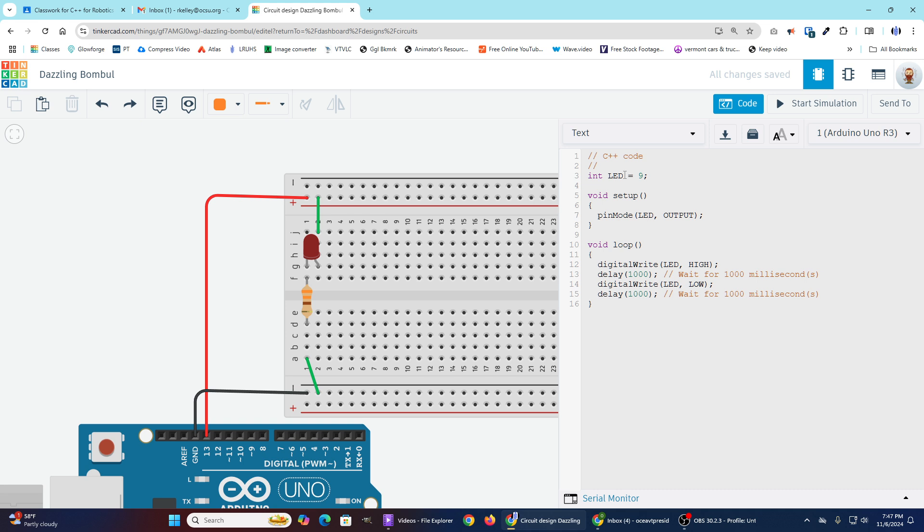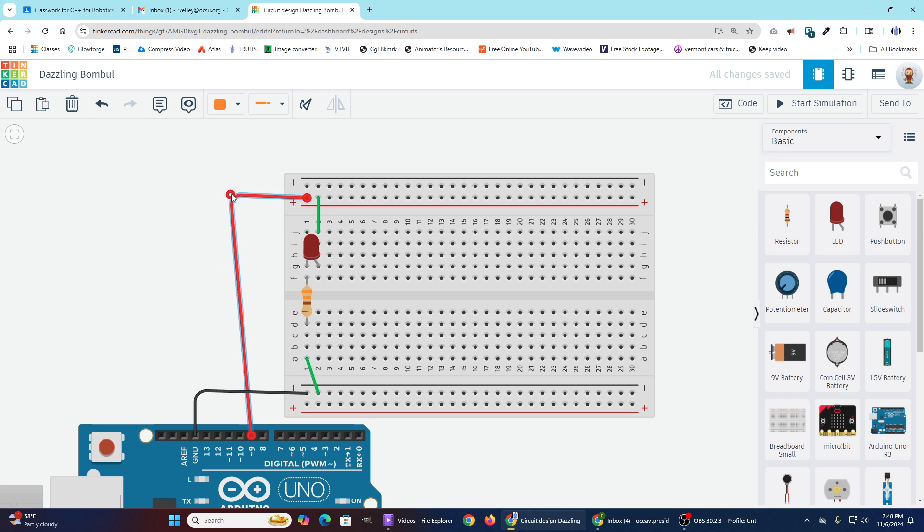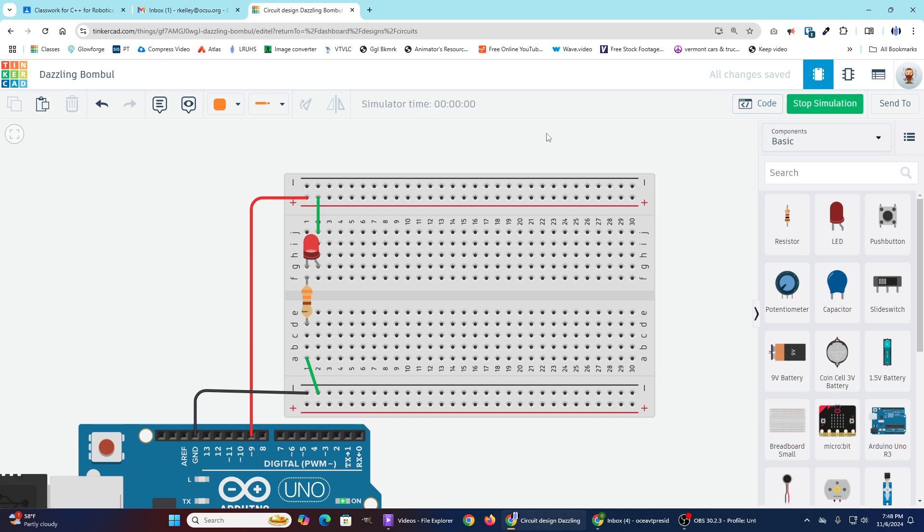So right now our LED variable is equal to 9. When we're trying to set LED as an output, that's referring to a specific pin on the board — pinMode sets that pin up as an output. There's nothing connected to pin 9 yet; we're still connected to pin 13. So I'm going to come over and move that wire over to pin 9. Now let's start the simulation — our light is blinking again. Code is working just fine.